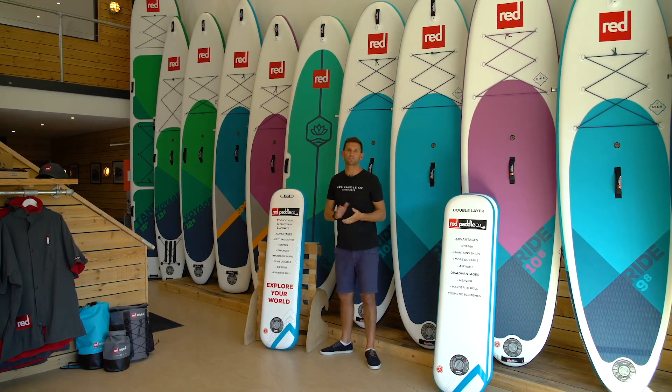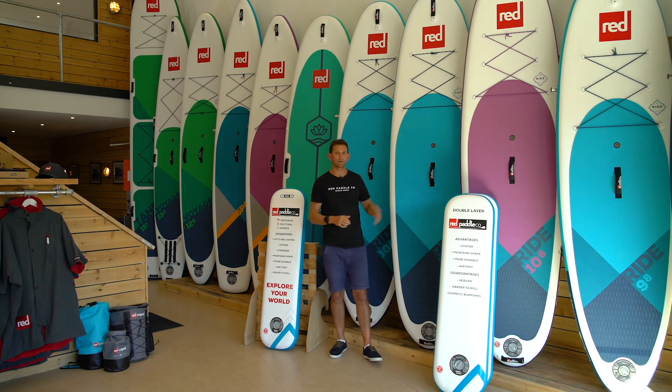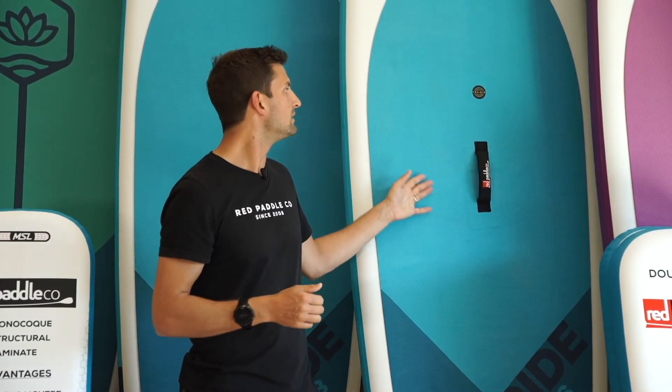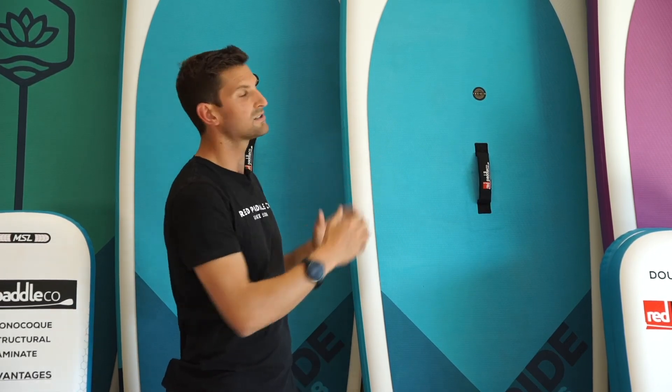Now the material is only half the story. It's how you use it and how you craft the board which really matters as well. Here at Red Paddle Co. we have something known as TechAir. This is an industry-leading quality control process — in fact, it's the most rigorous quality control process in the world. On average, it takes 72 hours to build and craft each Red Paddle Co. board on the market.